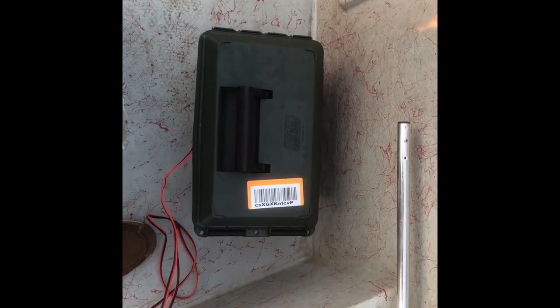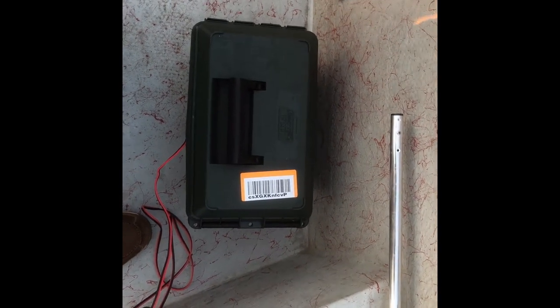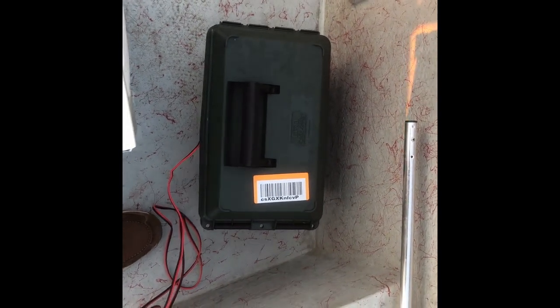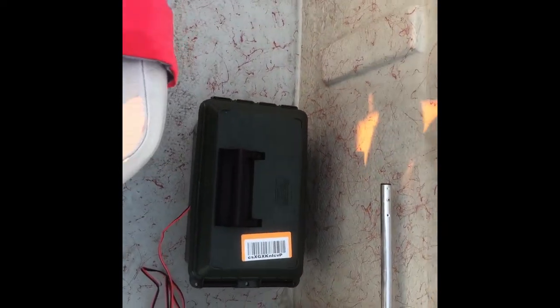We'll adjust the frequency if we don't get a bite. If you remember the video we did last time on Lewisville, we had to change the frequency sometimes when it's not biting. Let me get back to fishing because I've already missed one and I'm already getting a bite.